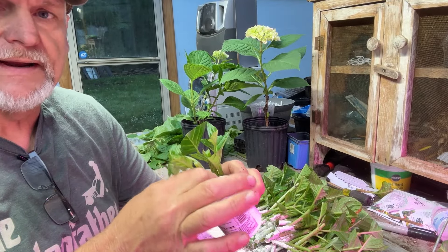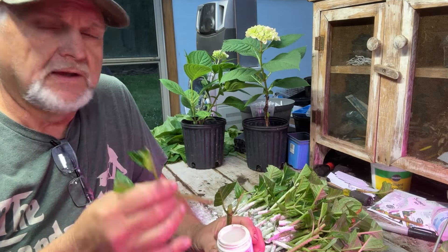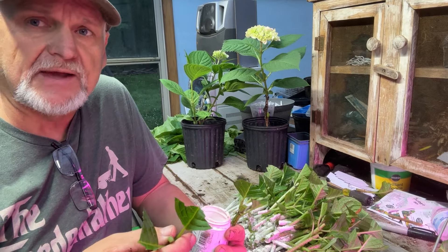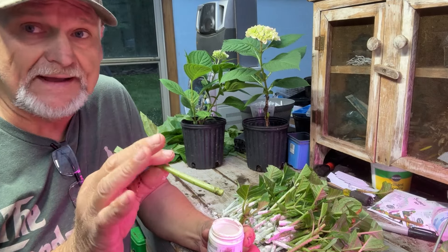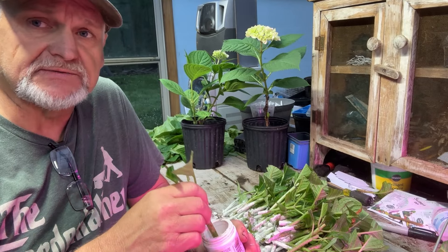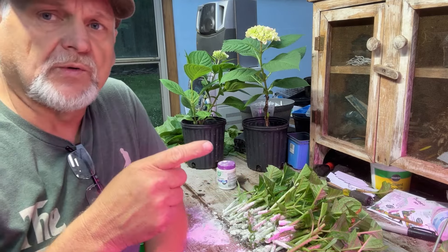I dip them in a rooting hormone. Now this is not really necessary, but look at it like this: if you've got an 80% chance of these rooting in and you use rooting hormone and it gives you 95 to 98%, would you want to use it? I know people who do not use rooting hormone and they get them to root. But when I started learning how to do this, I used rooting hormone and my success rate was real high, and it's hard to move away from it. So now we've got all these in — we're going to let the rooting hormone soak in just a little bit, then we're going to the propagation frame.